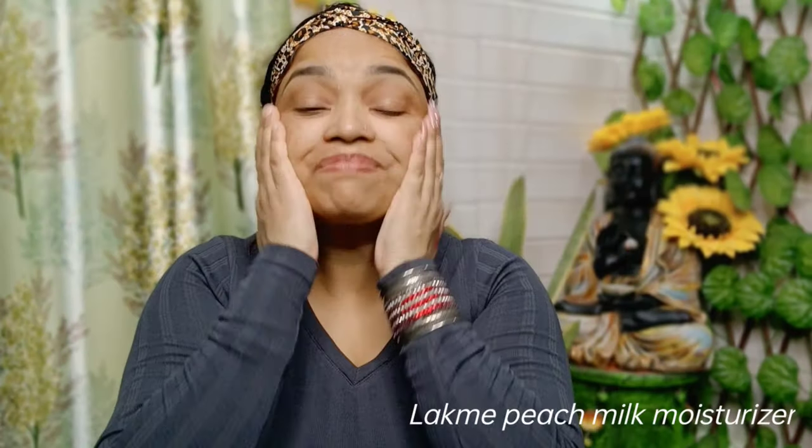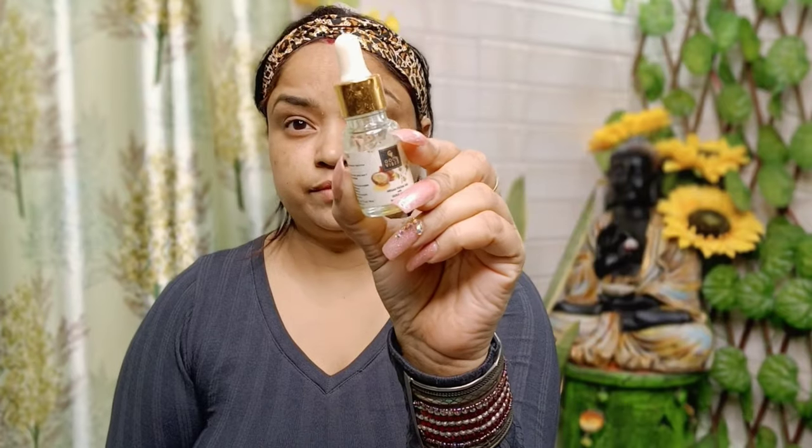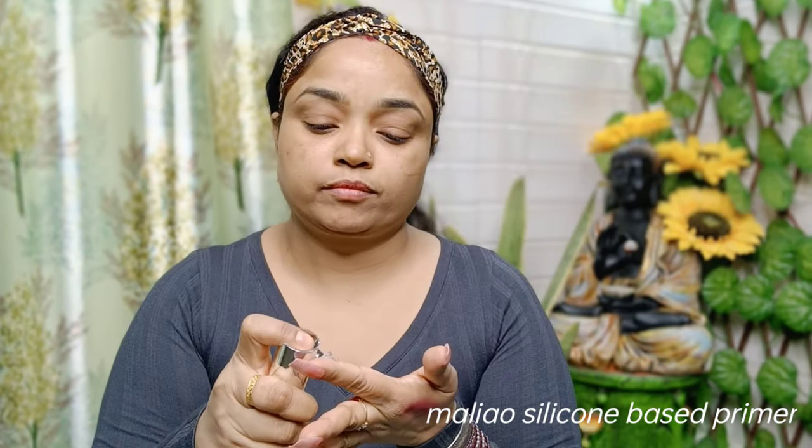First I am going to use Lakmika Moisturizer Peach Milk — moisturizer is a must during makeup. Next I am going to use Face Oil Good Vibes, and I have used Primer. It's a very good silicone base primer, good for all skin types. You can easily get it, and I will give you a link in the description.